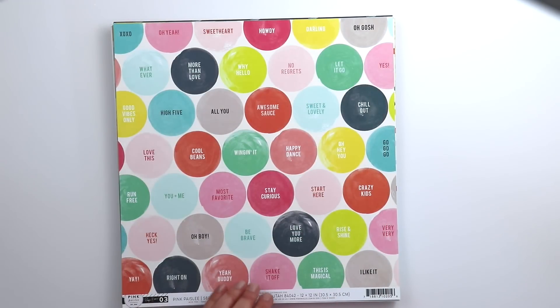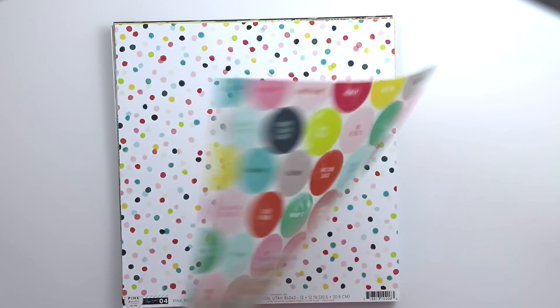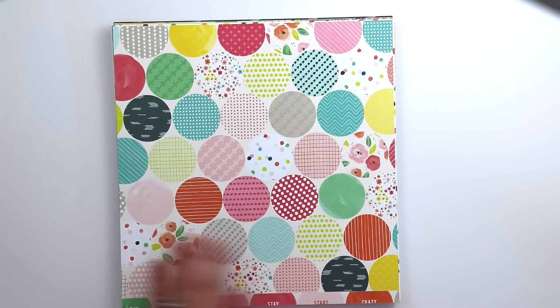Paper 3 is a colorful circle sentiment paper. If you punch one of the circles there is a coordinating pattern on the back. I'll talk more about why these kinds of papers are my favorite in a little bit.